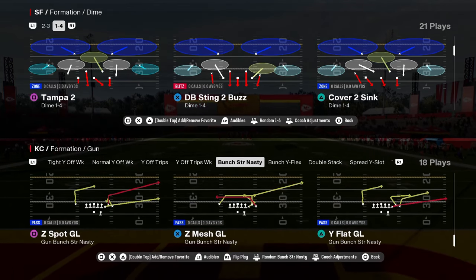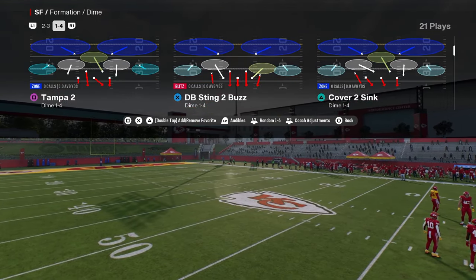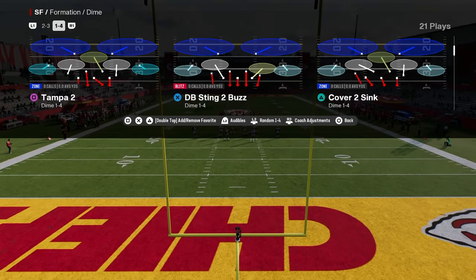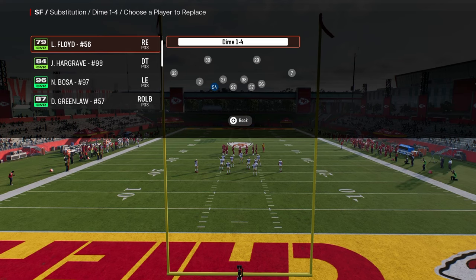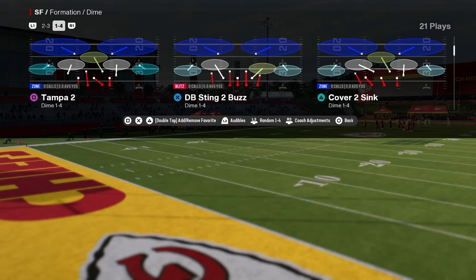Cover 2 Sink out of the Dime 146 formation might very well be one of the better blitzes in Madden 25. It's a very simple and effective blitz to run, and it only literally requires one adjustment. It's out of the Carolina Panthers defensive playbook. A quick tip: put a fast guy at the defensive end position — it will help the blitz significantly.